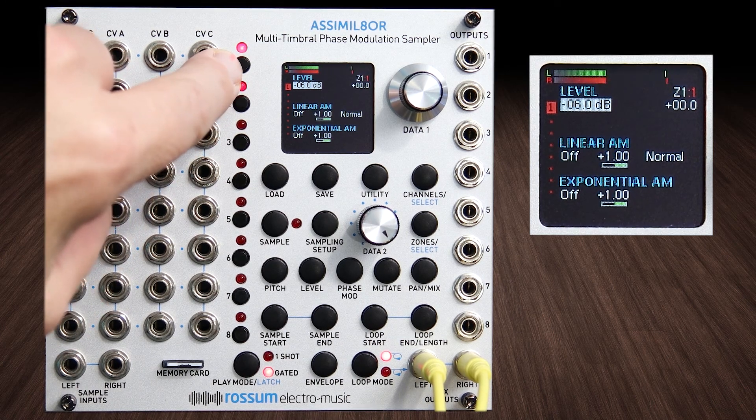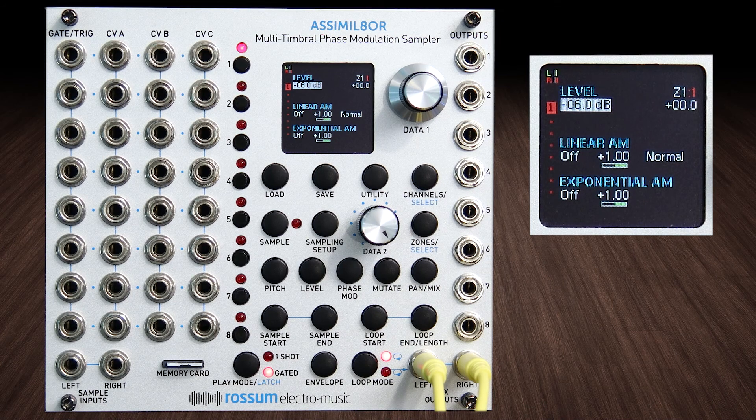That's a good thing to show up in a tutorial like this — little problems. When you stack up a bunch of hot signals like that, they'll clip. I just put them both to minus six dB and it sounds good.